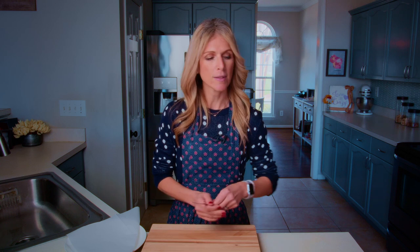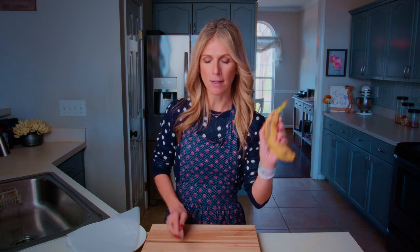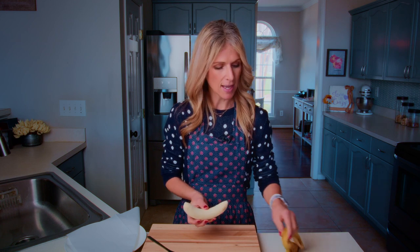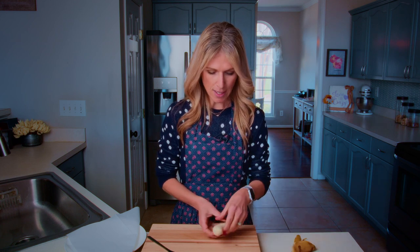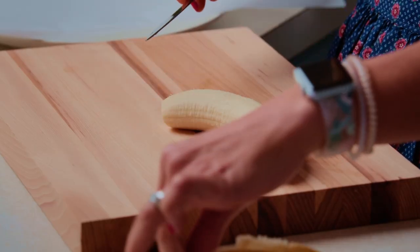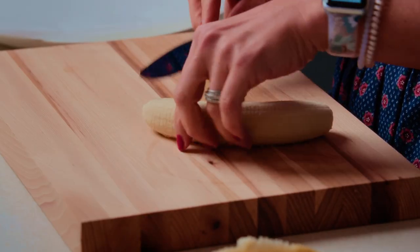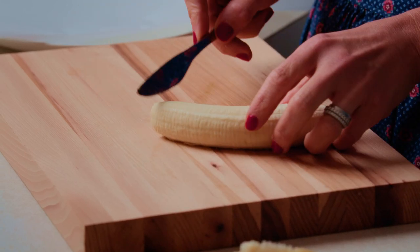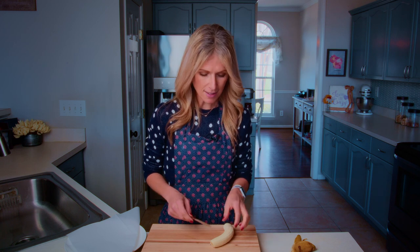So have your cutting board in front of you and grab your banana — one banana — and we're going to peel it. Then we are going to slice 10 slices of banana. This snack makes 10 little bites, so we just need to slice 10 chunks of banana off. I'm just going to cut the ends off because they're a little bit round and it would be kind of hard to put between a pretzel. You want to make sure that they are about the same thickness the best you can.